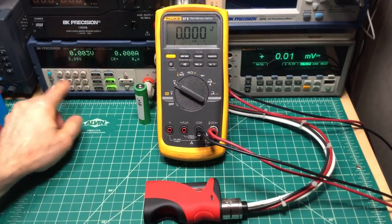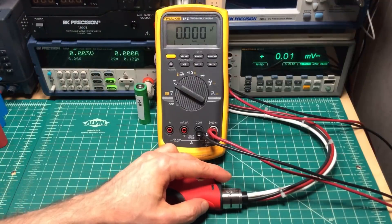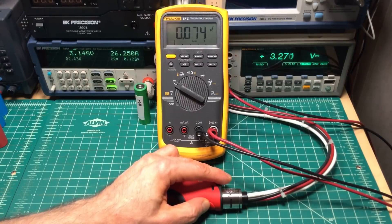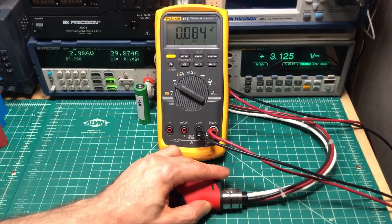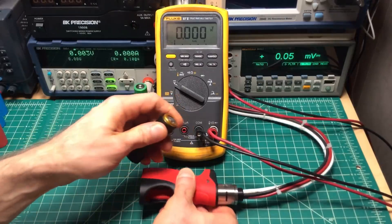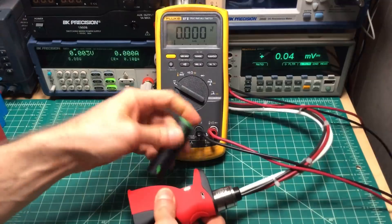Going to 0.12 ohms — sorry for the beeping, it's just as annoying right here. About 84 watts on the first, about 83 watts on the second. Now 0.10 ohms — about 90 watts on the first, about 89 watts on the second. Again, add 2-3 watts to those numbers.